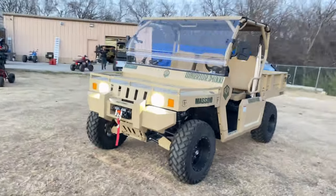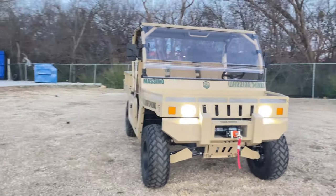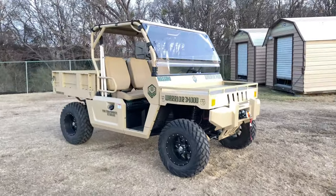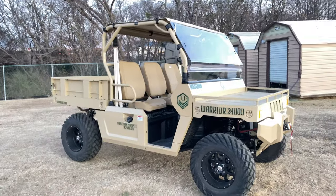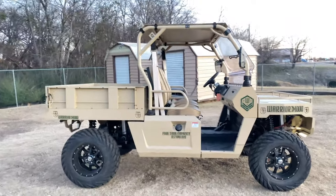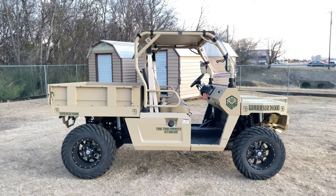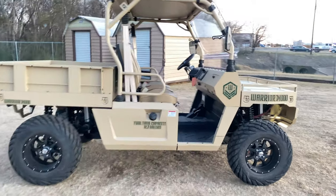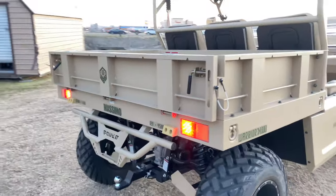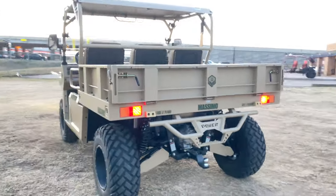I'm just going to walk around and show you guys how wide this thing is. It's right at about 75.6 inches, guys — it's pretty wide. The length is pretty good too, right at about 13 feet. You can see the rear engine, the lights at the back, and the brake lights right there.